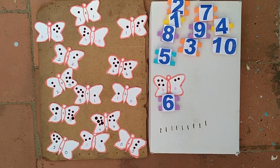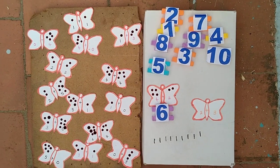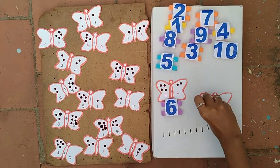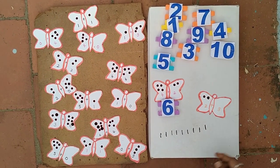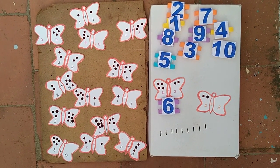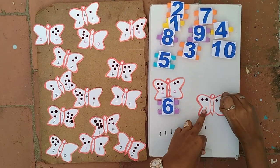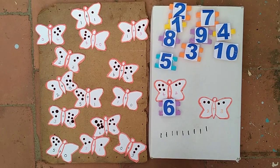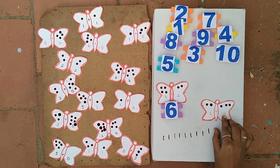Now I take another card: 2 plus 3. So I take 2 bindis for number 2 — 1, 2. Then I take 3 bindis for number 3 — 1, 2, 3. 2 plus 3.